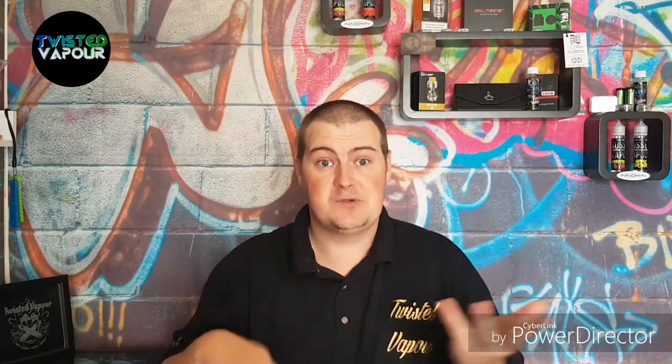It's a really nice full bodied cream as well. It does feel like you are eating a bowl of strawberries and cream — there's no better way to describe it. It is an absolute... yeah, really really nice, full flavored, nice creamy finish.